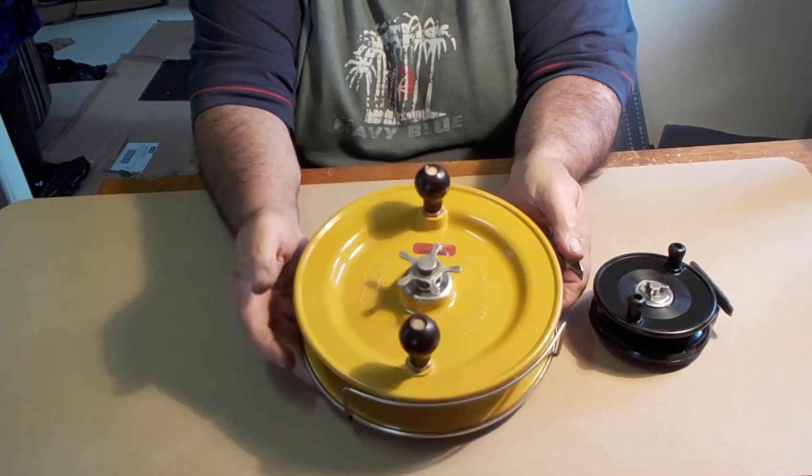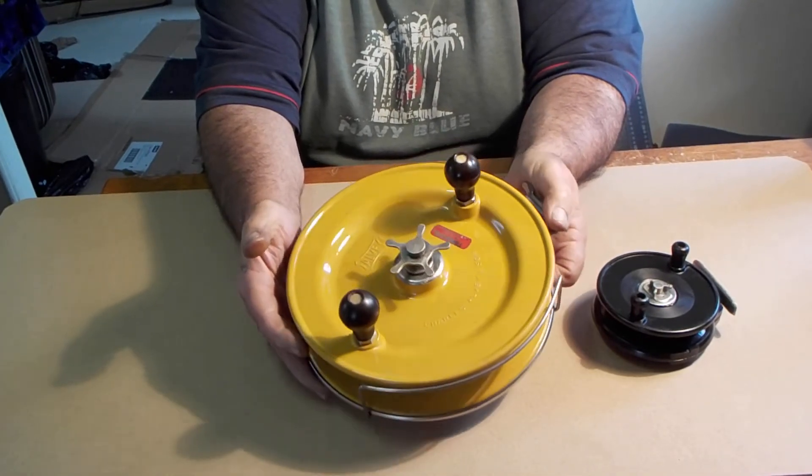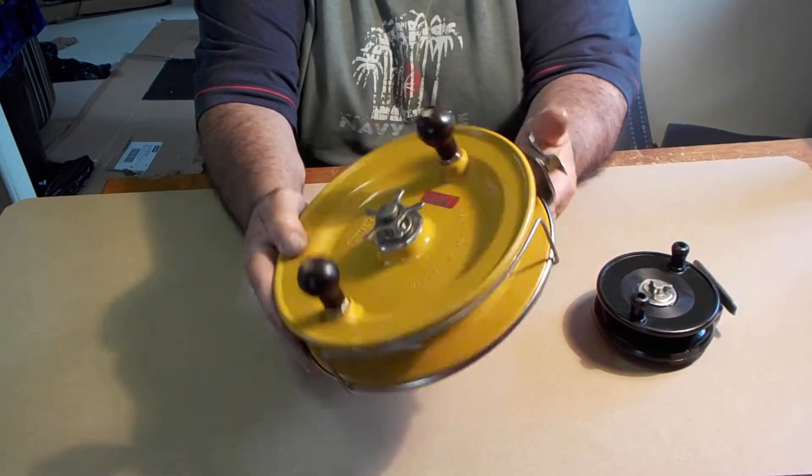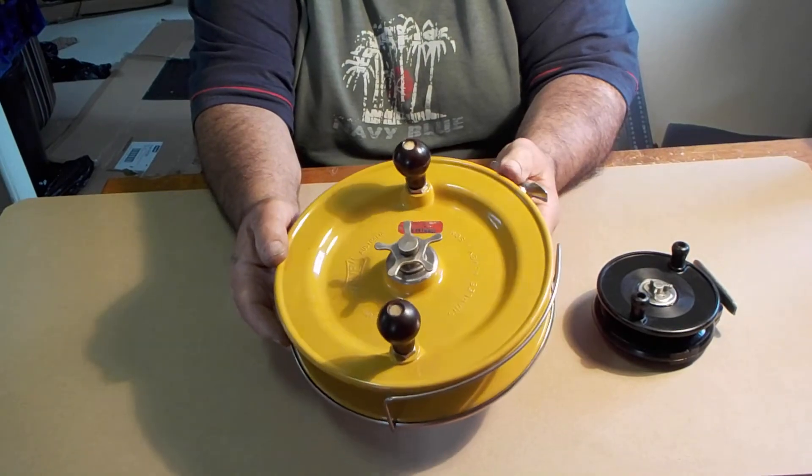When I get a chance I'll upload that on eBay and have a look at some prices, see what I can put on it. It's not bad, it's not bad — hasn't been bashed around as much as others.